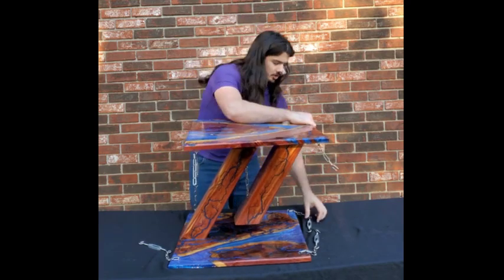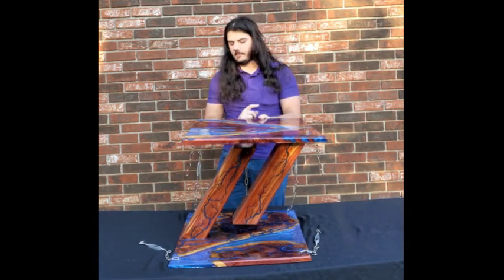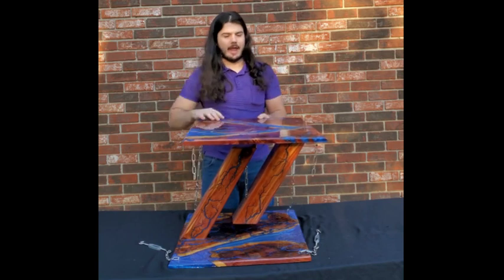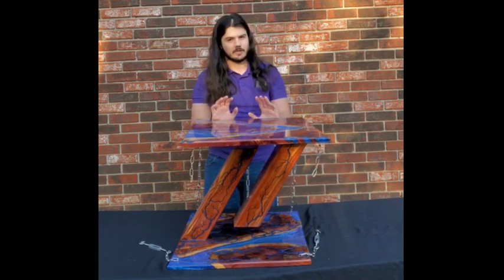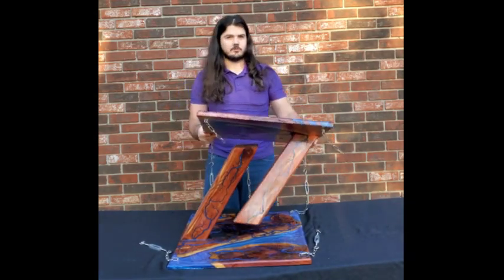So we add that second chain, and the chains always stop it from going in the direction directly opposite of them. So it now can no longer go that way or that way — this entire direction is very stable, it's not going to fall over that way. But it can still fall over this way where the only two chains are.